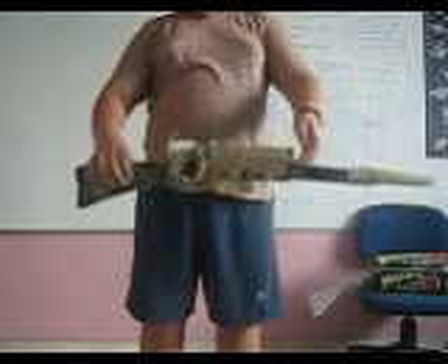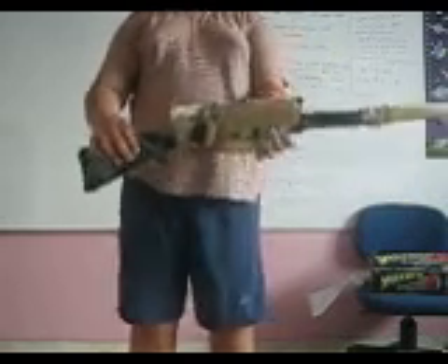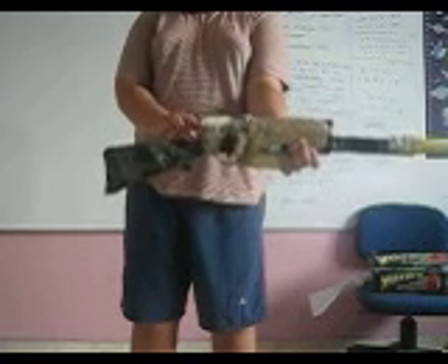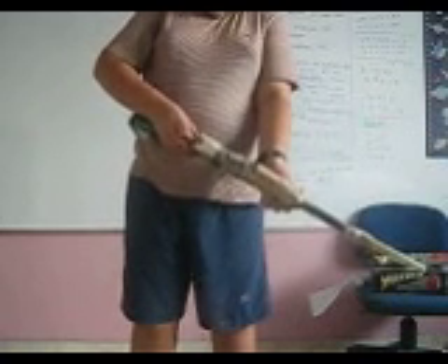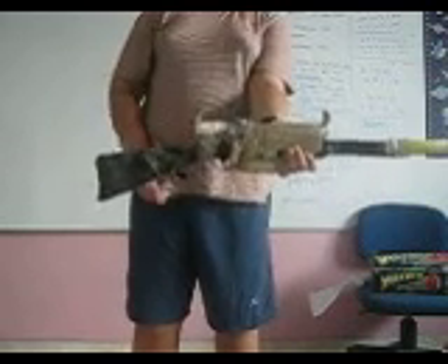I'll restart for you. Man, I hope you're hearing. Dang it. You flip your scopes here. Ta-da!